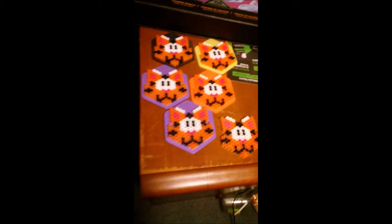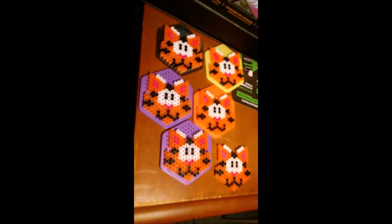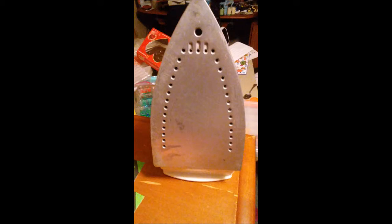I normally start with the outline, and then grab the colors I need inside that outline. But whatever works for some people — some build outward in.